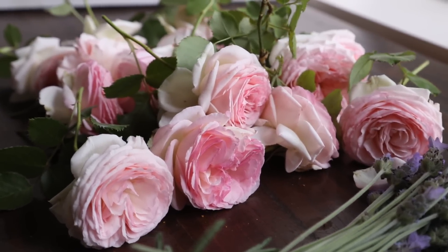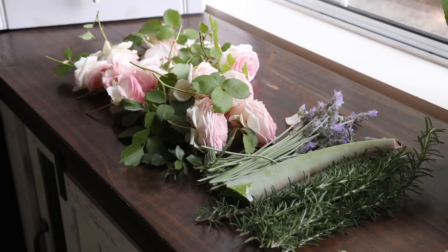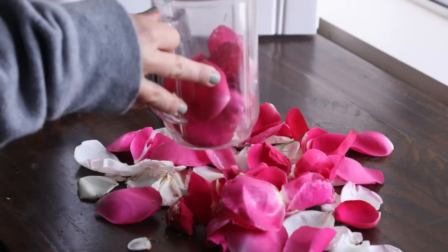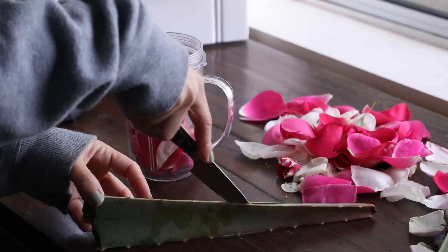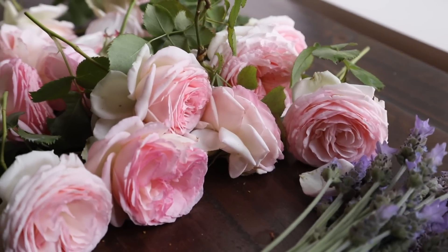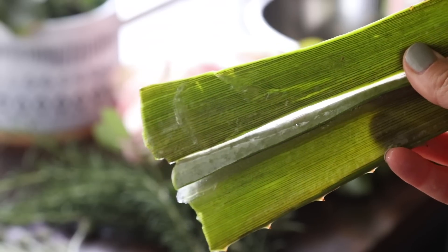So today I'm focusing on making some beauty products with roses, lavender, aloe vera and rosemary. Starting first, we're going to make a really simple rose and aloe vera gel or serum. If you're using aloe vera that you're growing it's going to be more like a serum consistency, but if you're going to purchase aloe vera it's going to be definitely more of a gel consistency.